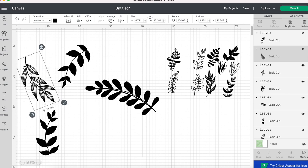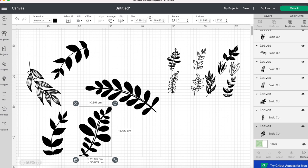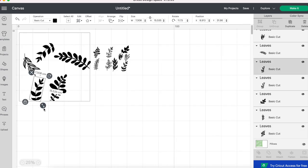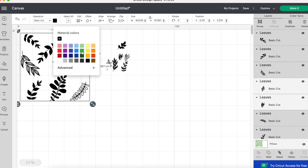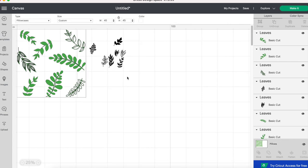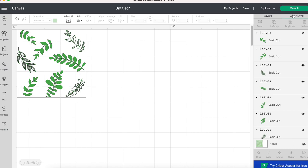This leaf positioning isn't going to be final — I'm just arranging them all and sizing them to get an idea of where I want them to go. Now that I have all the leaves arranged on the pillow template, I'm selecting all of them and changing the color to green. This is just to give me a good visual because I'll be printing them with green vinyl, but changing the color isn't necessary. Before I cut, I want to make sure I'm deleting all the extra leaves on the side.